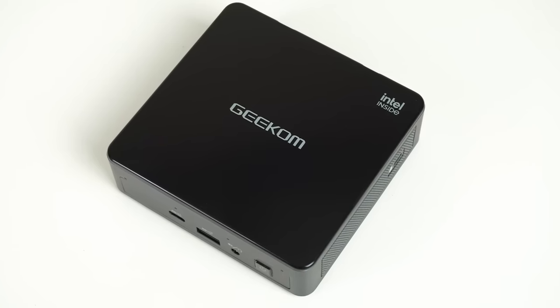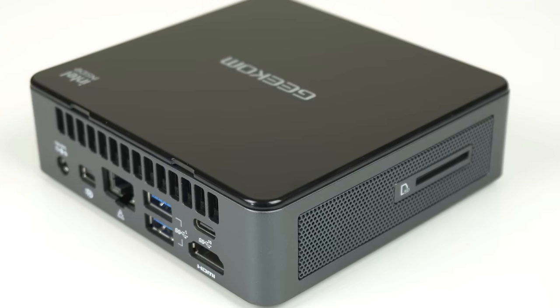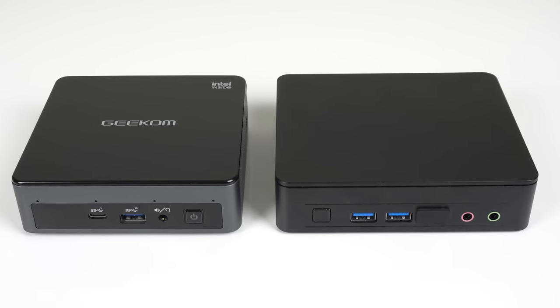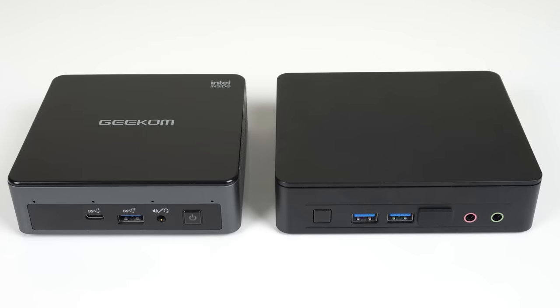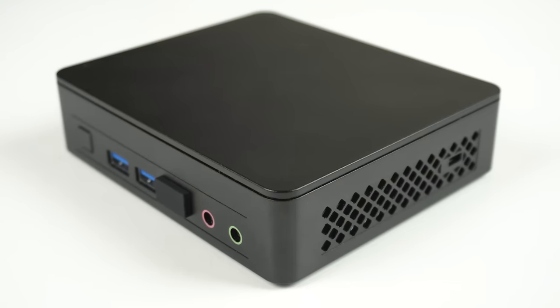The Mini Air 11 is made of high-quality plastic, with a metal bottom lid and metal frame inside. Build quality-wise, both the NUC and Mini Air 11 are solid units that don't give off a cheap vibe. I also prefer the look of the Mini Air — that protective rubber in front of the NUC reminds me of a pacifier.